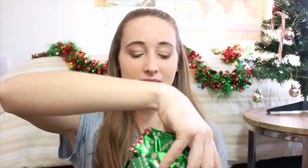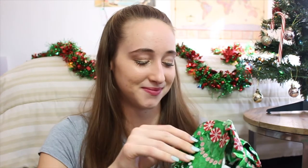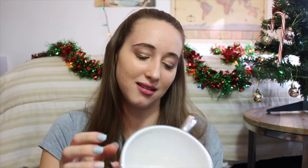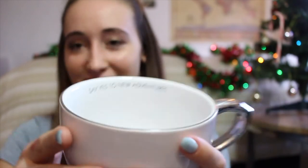She labeled everything — I feel like I was so lazy, I didn't label anything. This is the first item and she wrote a note. It says, 'Thought this was super cute, hope you drink coffee or tea.' Aww, 'Say yes to new adventures.' Oh my gosh, guys, I love this — it's so cute. Say yes to new adventures. I love it.